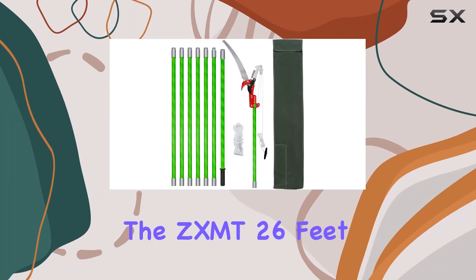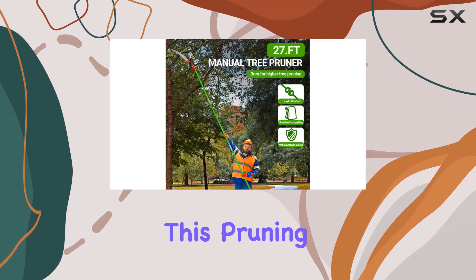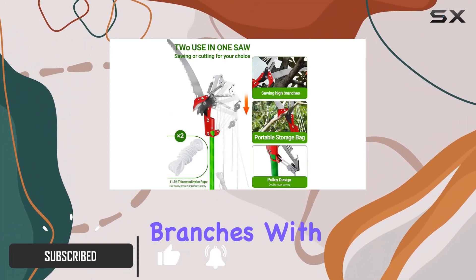The ZXMT 26-feet Tree Pole Pruner is an impressive tool designed for those who need to tackle high branches without the hassle of ladders. This pruning pole extends up to an impressive 26 feet, making it ideal for reaching tall branches with ease.